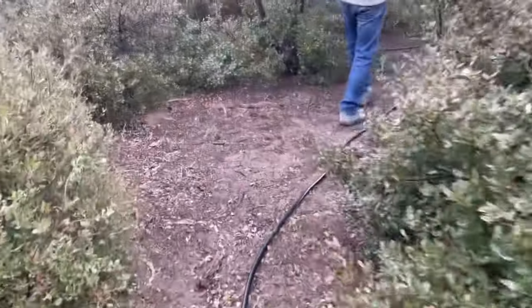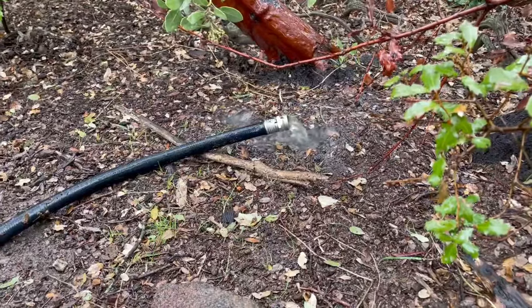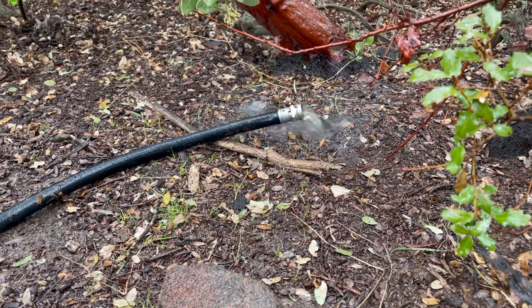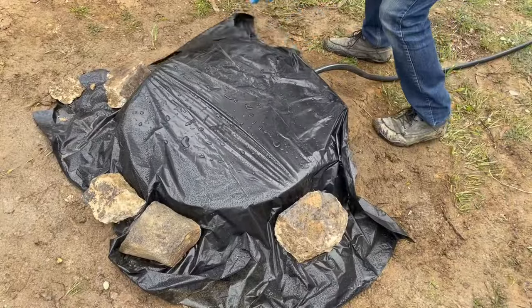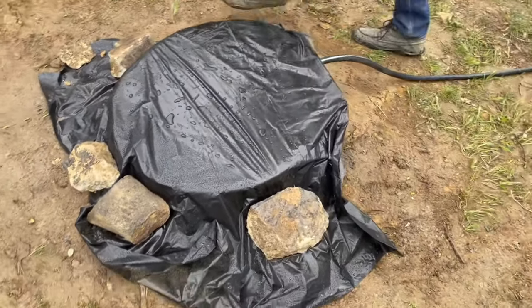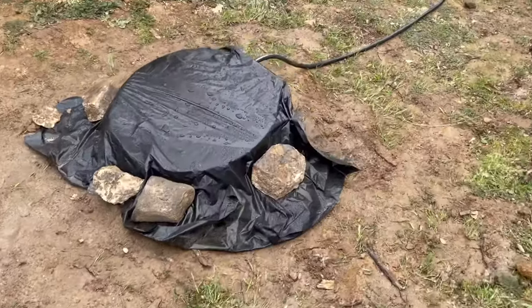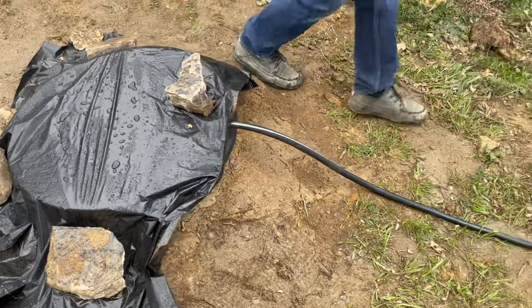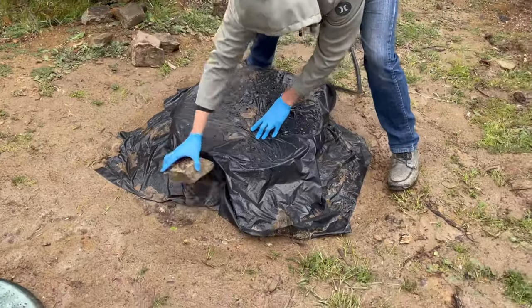Once it's submerged, you can uncap the other end and allow for the flow of water through the hose. You'll see it's clear at first, and then you'll see a little bit of gray or darker water — you know you're in once it has continuous flow.